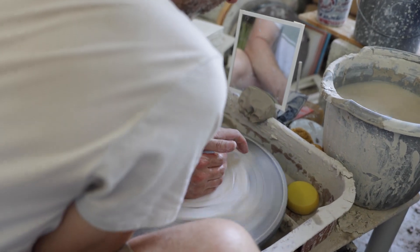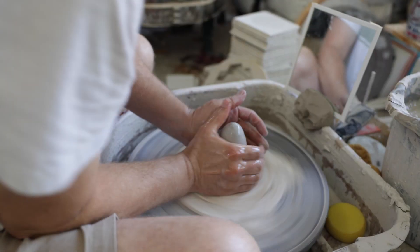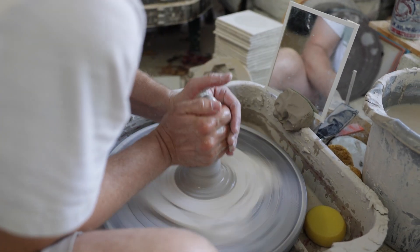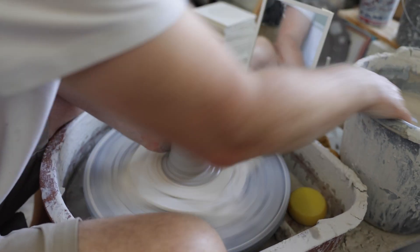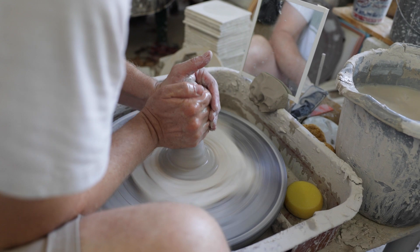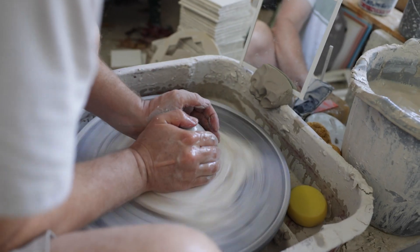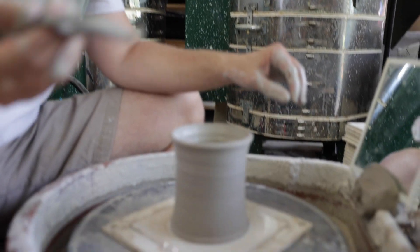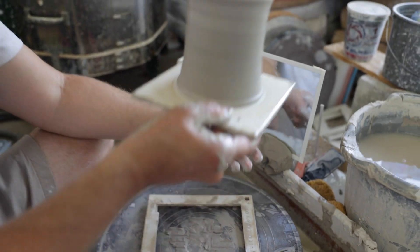The first thing I do is I kind of push down, get it stuck to that bat real good. And then I like to cone a few times just to get everything settled — I can kind of feel how wet or dry my clay is. So I got this cool little pry tool too; let's pry it up off of here, and that's what it looks like.